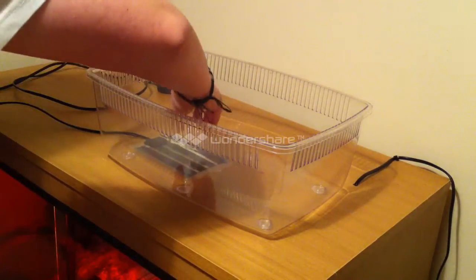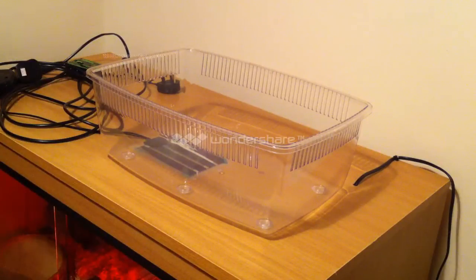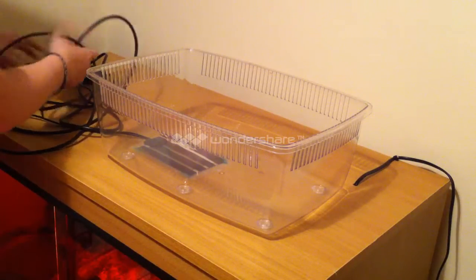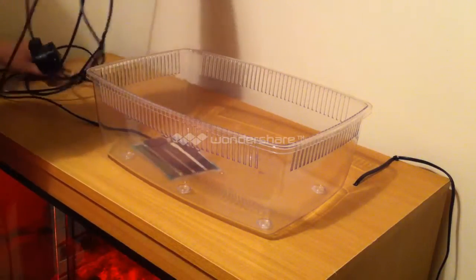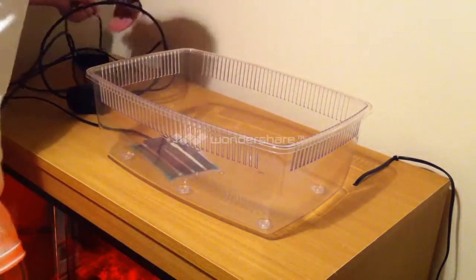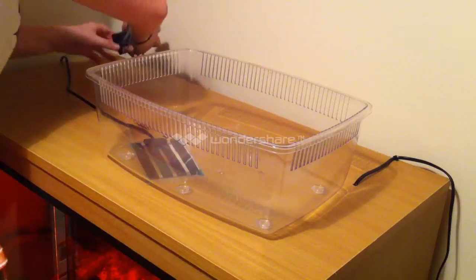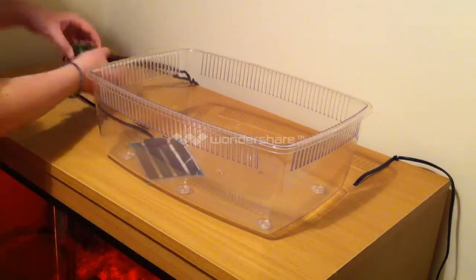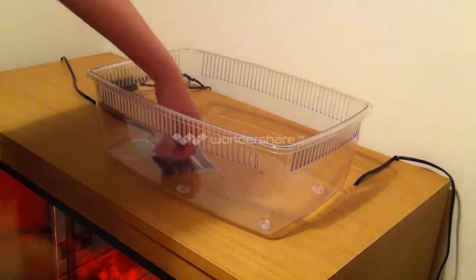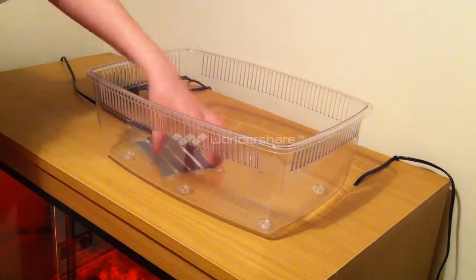When you have positioned your heat mat, you want to grab your thermostat. Your thermostat will go there — the cable from your heat mat will plug into your thermostat. The thermostat should then run down the back and into a plug. You can get it down the back. We have got the thermostat and the heat pad connected. So now, if I were to switch the thermostat into a main plug socket, that would start to warm up, and you enter your temperature into there. So that is the first bit done.